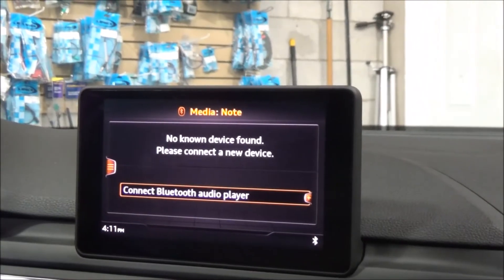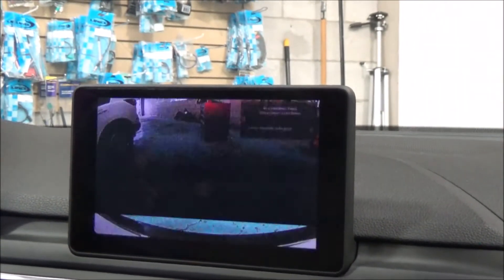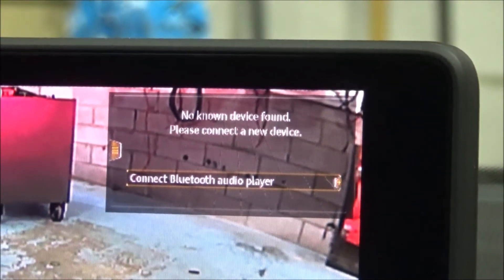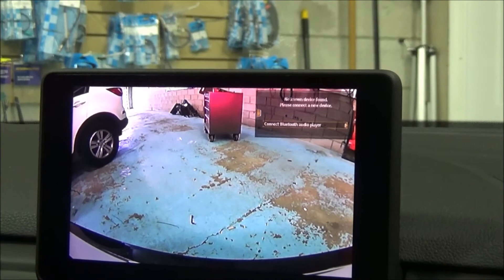We're going to put the vehicle in reverse. As soon as we put the vehicle in reverse, we have the picture showing — we can see the bumper of the vehicle. We can still see the vehicle information on the screen in the right corner, and we have the picture to the back.